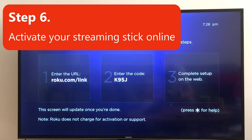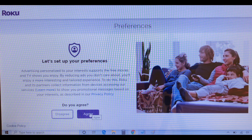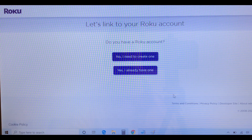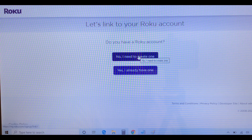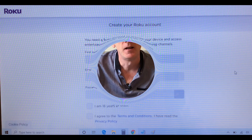Now we need to activate our Roku stick online by first entering the four-digit code displayed on our TV screen, and then completing the web setup. You will need a payment method such as a credit or debit card or PayPal to create a new Roku account if you don't already have one. There is a way to create a new Roku account without using a credit or debit card.